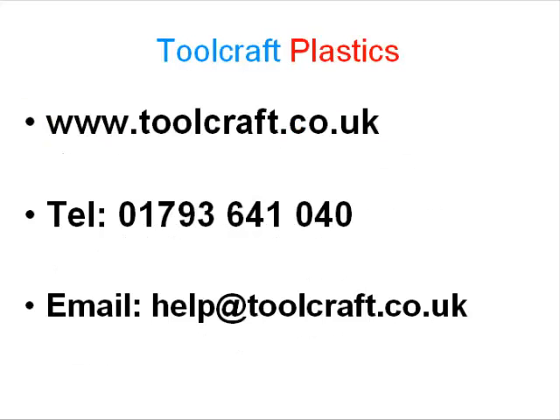Toolcraft — your single source for a complete design to manufacture service, including plastic injection mould tools and plastic injection moulding. I hope this has been of interest to you. To get in touch with us for more information, including requesting your free information pack, please use the contact form on toolcraft.co.uk or call 01793 641 040 now.